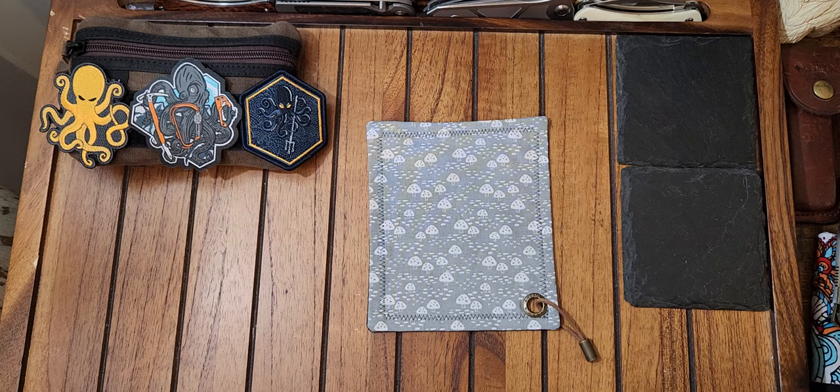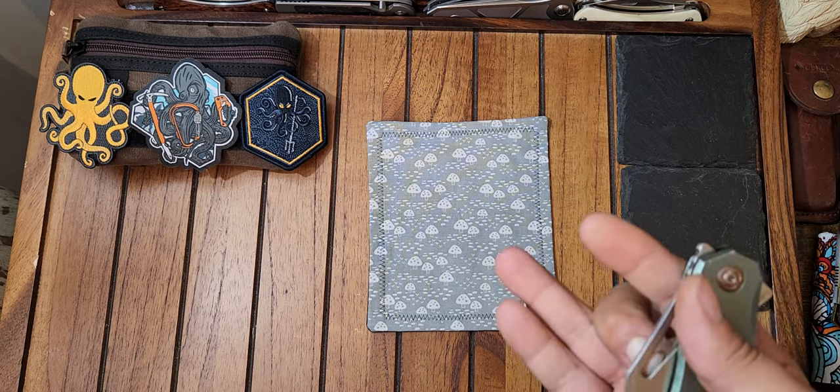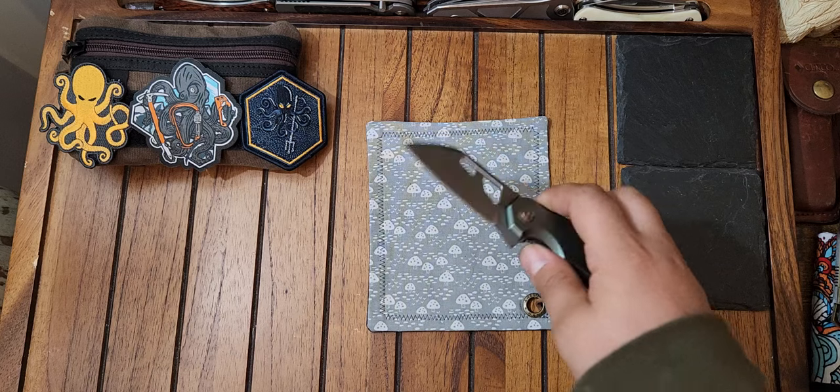It is a sheep's foot, aluminum scales. It has a front flipper, it has blade holes, and a regular flipper on the back. It has a fantastic design and it's only 32 bucks. This is it right here — Fox Edge Atrax.